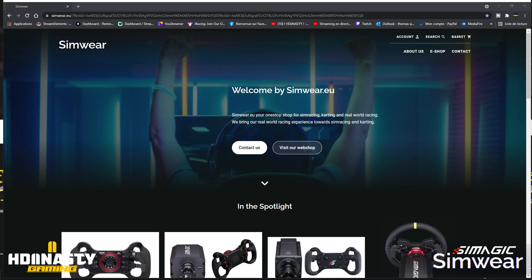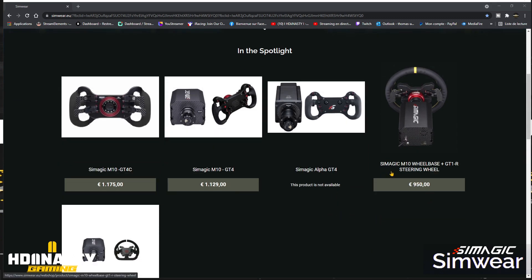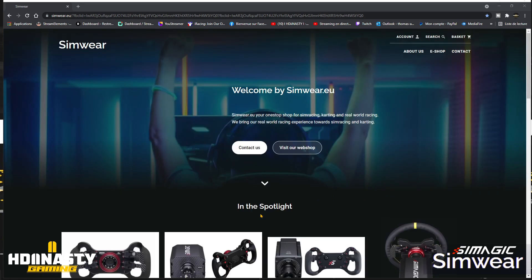This video is sponsored by Simware.eu. Thank you for trusting me and giving me the necessary products to make this kind of video. Simware is a website that has been a reseller of SimMagic for more than a year and a half now. I really recommend it — there are great promotions at the moment, especially on the SimMagic GT1R that I'm unboxing in this video, currently at 950 euros. The links are in the description.